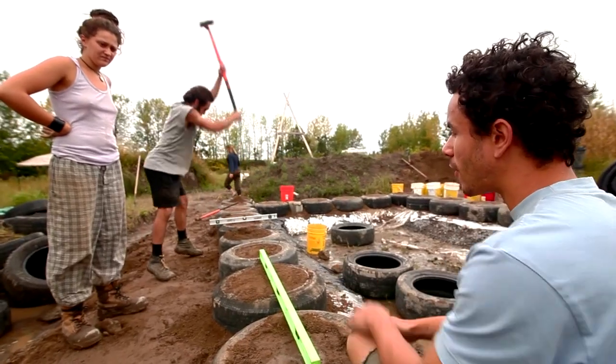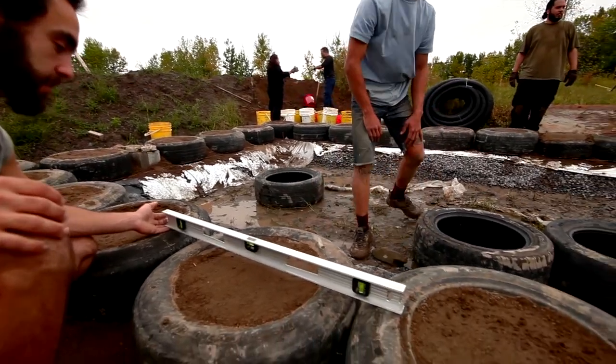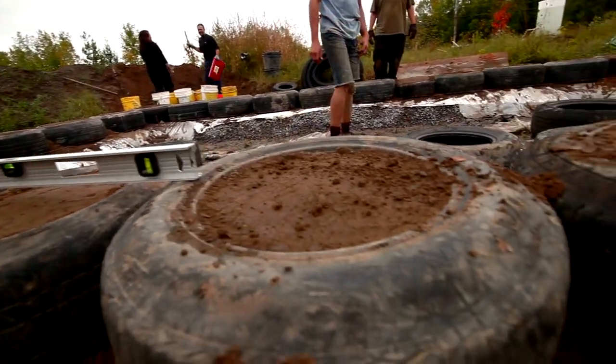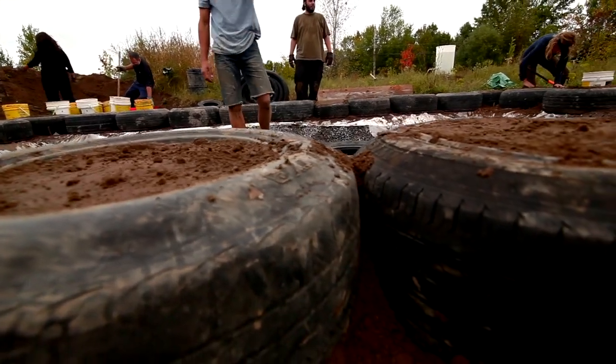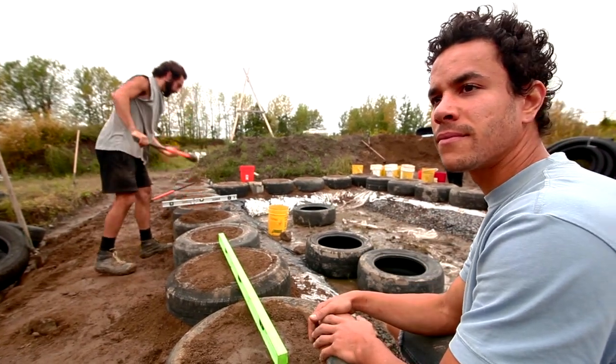So here we are on the first row. We're trying to level all the tires together, but what happens is sometimes different tires tend to puff up more, which creates an imbalance in the wall. So we're trying to get this all leveled up together. It looks good.